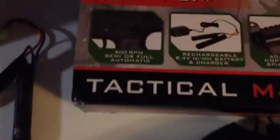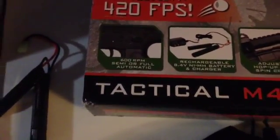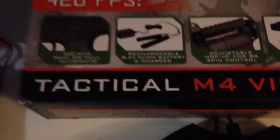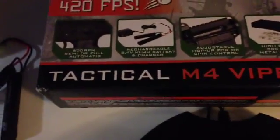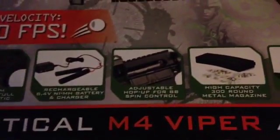A couple features it lists: it shoots 600 rounds per minute, it comes with an 8.4 volt nunchuck battery, and you can upgrade that to a 9.6 but you can't go over 10 volts. If you upgrade to a 9.6, battery life is of course going to last longer and the bullets will shoot better. It also has an adjustable hop-up for BB spin control.